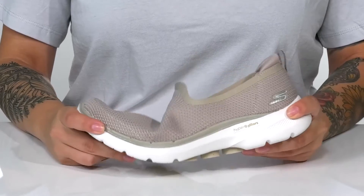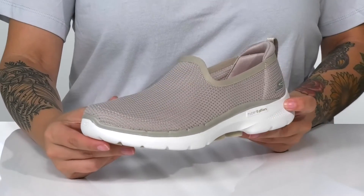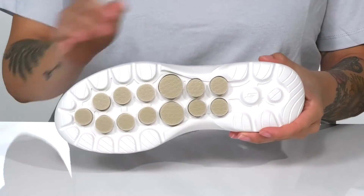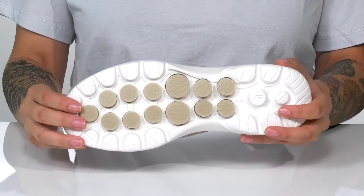That flexible midsole has a high rebound Comfort Pillar Technology, making each step very comfortable. All of that is on top of a dual density outsole that gives support and stability.